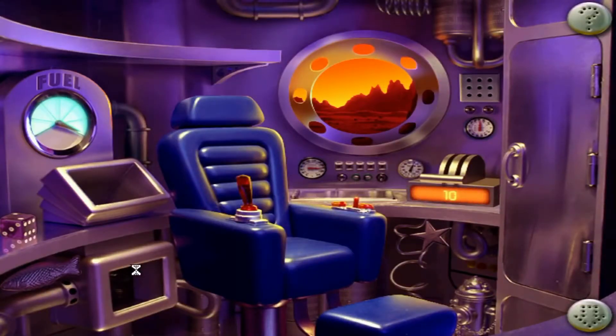Ten, clearing launch area. Nine, sealing hatches. Eight, air supply on. Seven, checking circuit board.